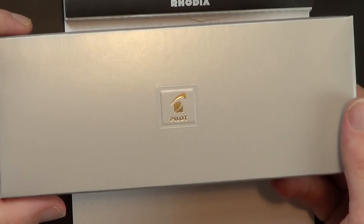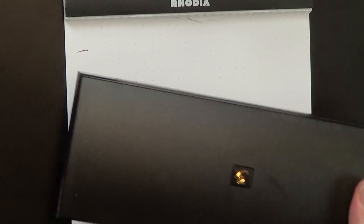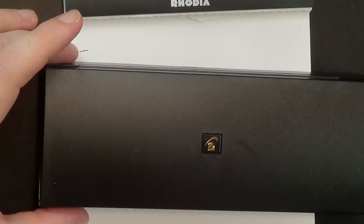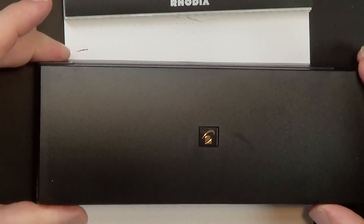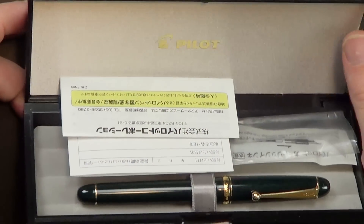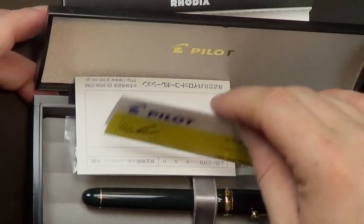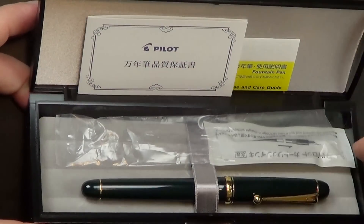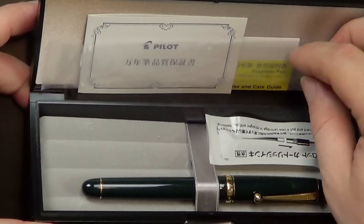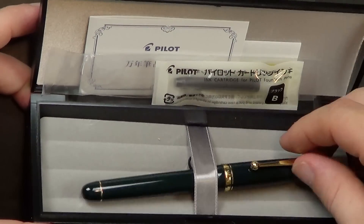So I'll stop talking about it without showing it to you. Here's the box it comes in — just a cardboard sleeve. Pull that out, and mine came in this black plastic pen coffin with the Pilot logo on the top. Open that up — it says Pilot in gold on the top. You get a fountain pen care and use guide, something in Japanese, an ink cartridge, and then the pen itself.